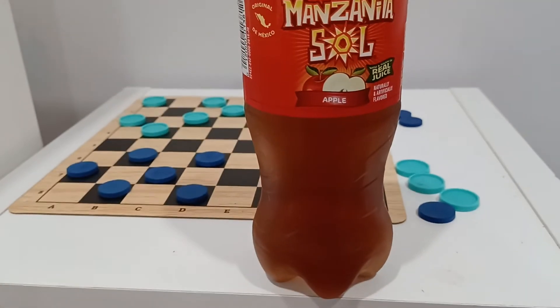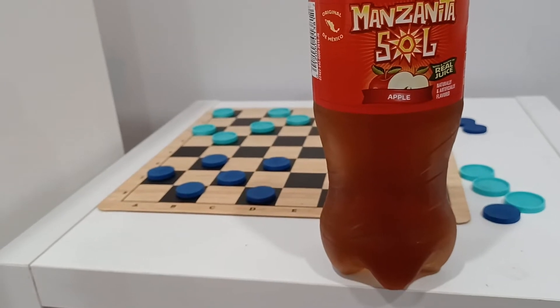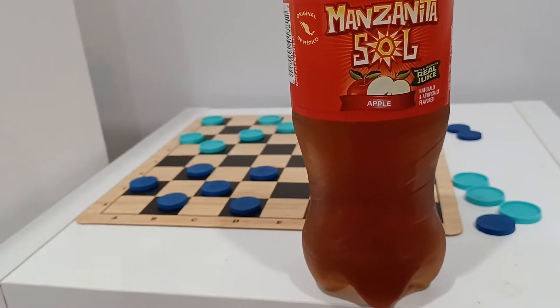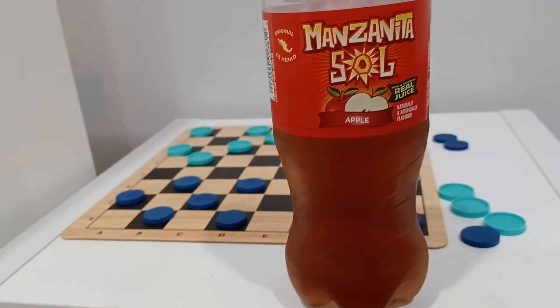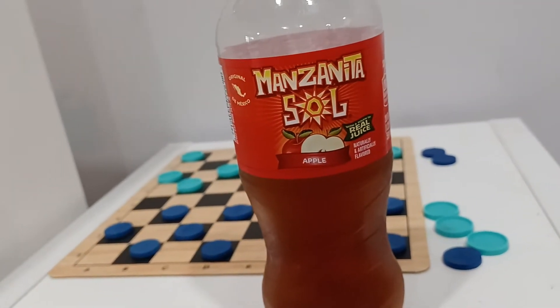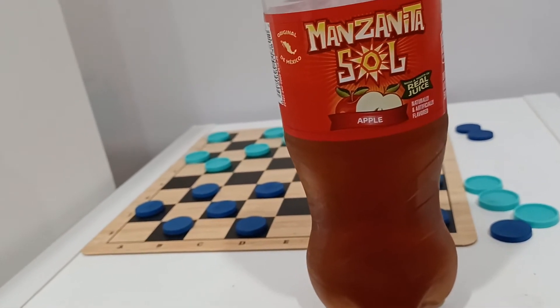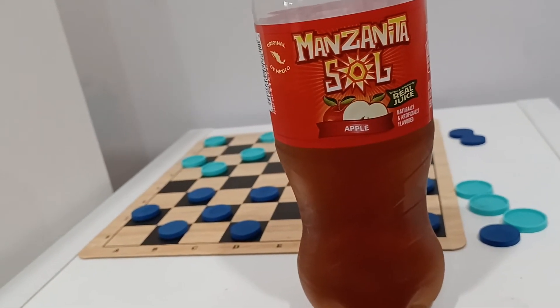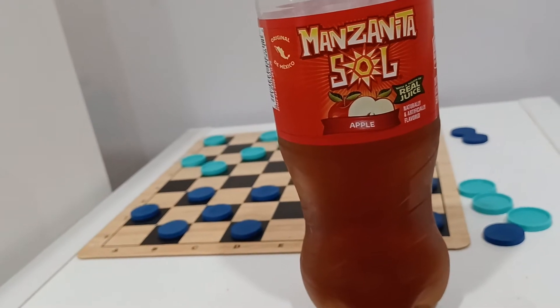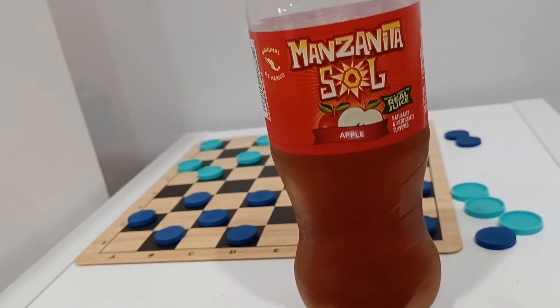Here I am with a quick product review of what I found at 7-Eleven called Manzanita Sol Apple Soda. I grew up on Aspen Soda back in — I ain't going to say the 70s, maybe I'll say the 80s, even though it probably was the 70s, but I don't want to admit that I'm that old.